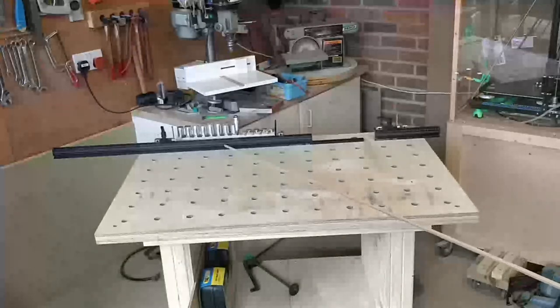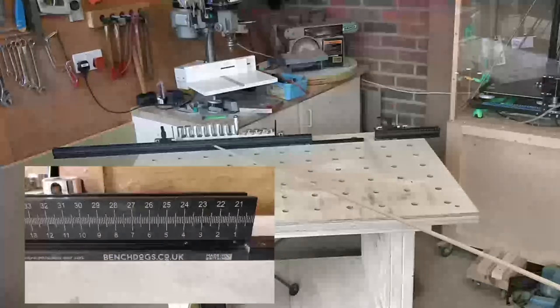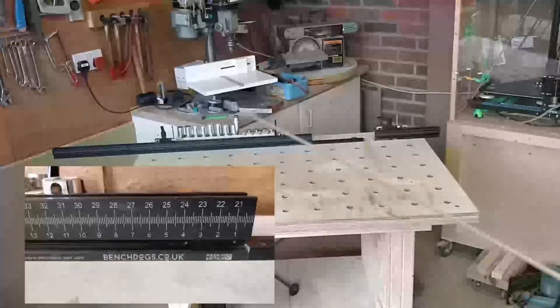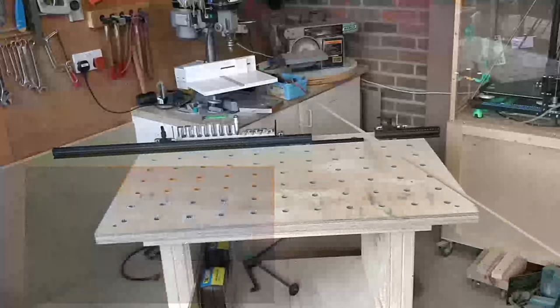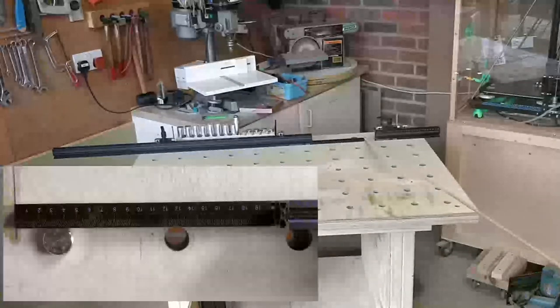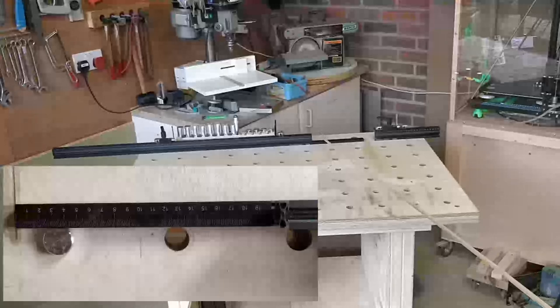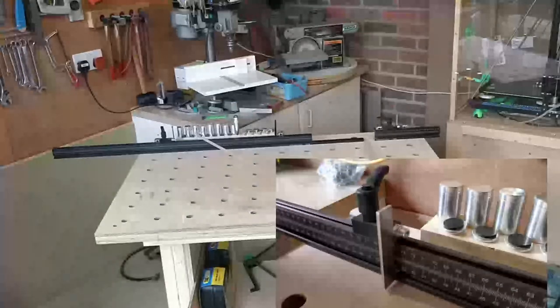The Mk2 fence system has one T-track on the bottom, but it doesn't have a T-track on the top. That's given them space to put two lots of markings — markings that start at zero and go to one meter, and markings that start at 20 and go to one meter twenty. The Mk2 system also comes with a small additional fence designed to go underneath your track for your track saw. It also comes with a single flag that you can slide up and down, which works quite nicely.